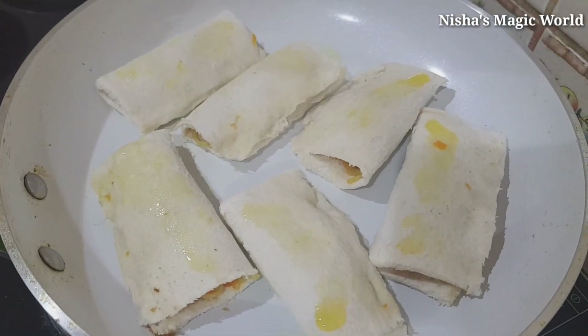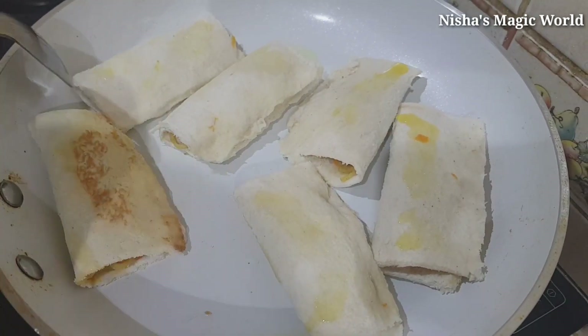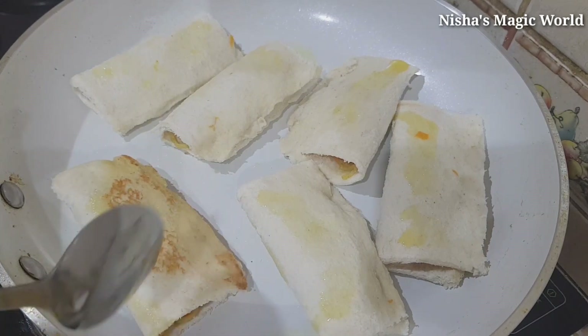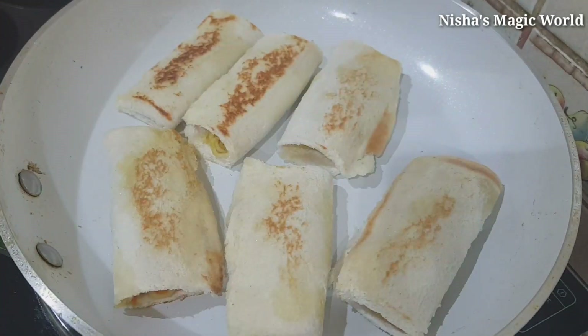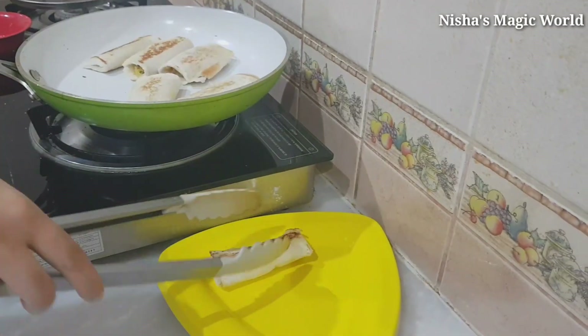Until then, add a little cut. We will add some spices. So we will add just a little crispy. We will be able to use the food as well.